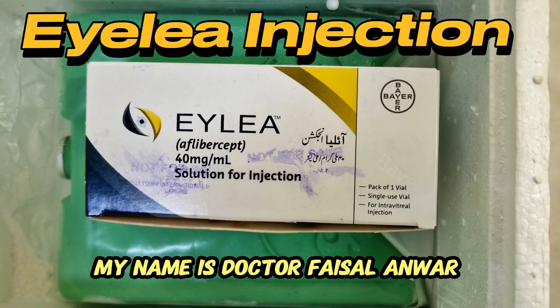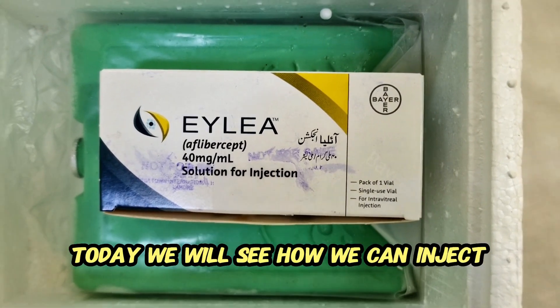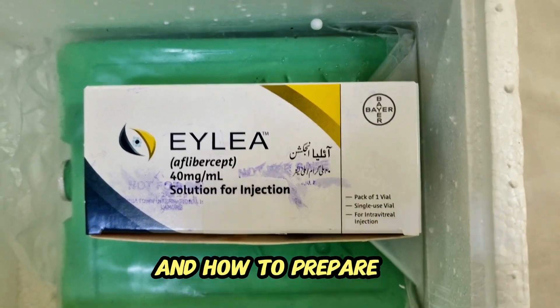My name is Dr. Faisal Anwar. Today we will see how we can inject Eylea injection and how to prepare it.